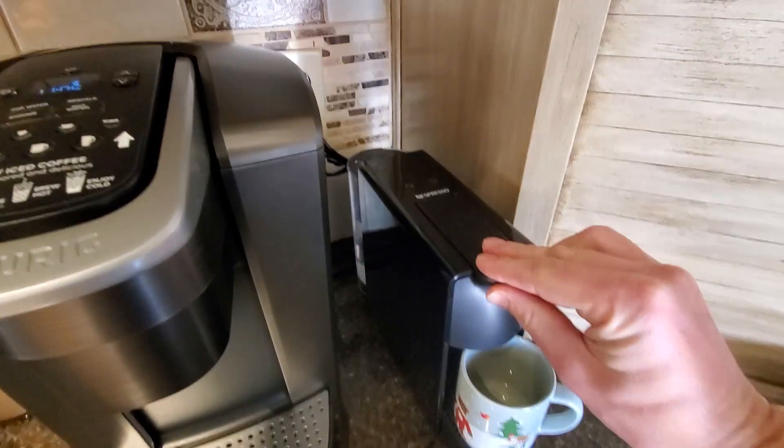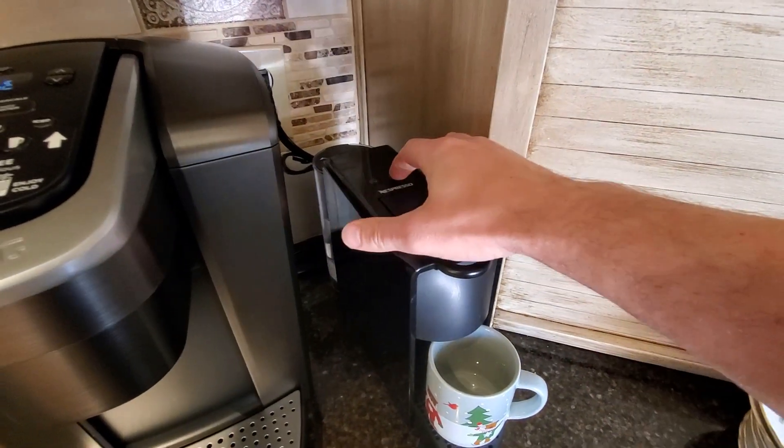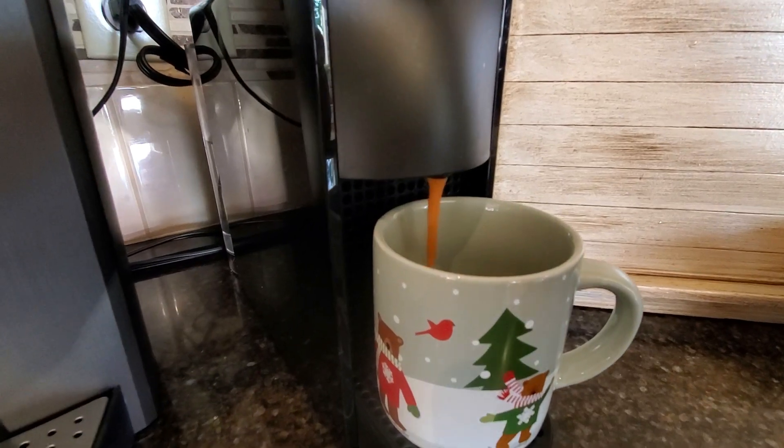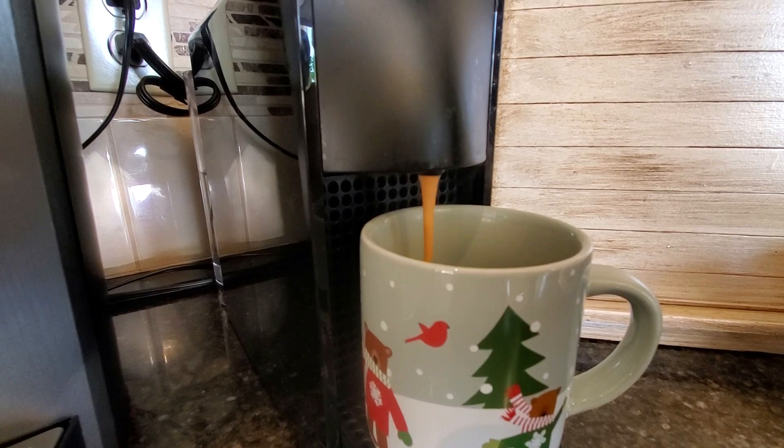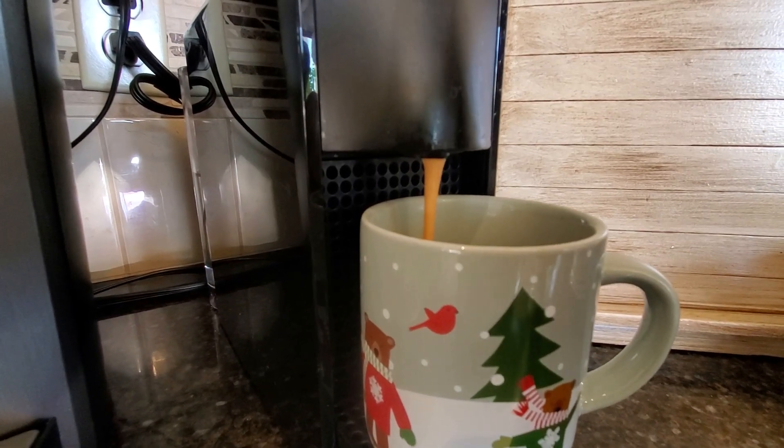In normal espresso making situations, many times espresso is a blend of Arabica and Robusta beans. Robusta is mixed in because it aids in the formation of crema and it aids in picking up the level of caffeine. Because espresso is brewed so quickly, it generally has a lower caffeine content than we like to think.